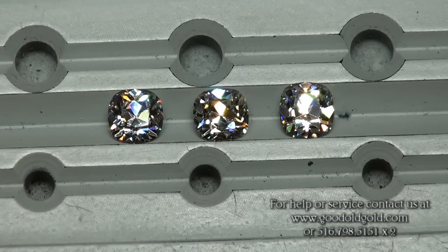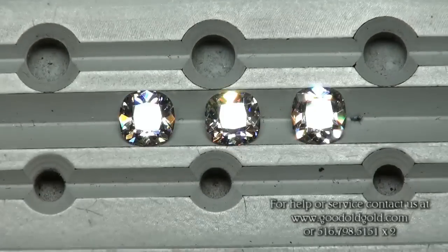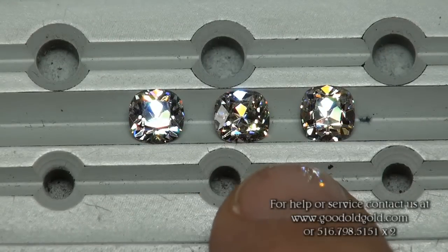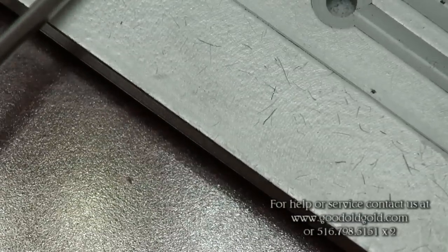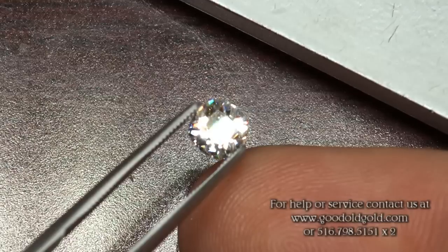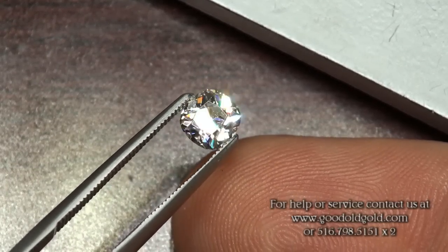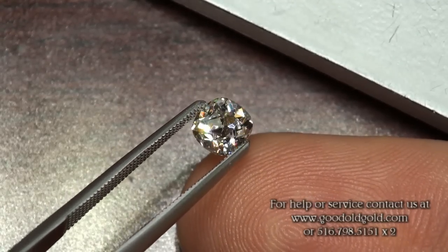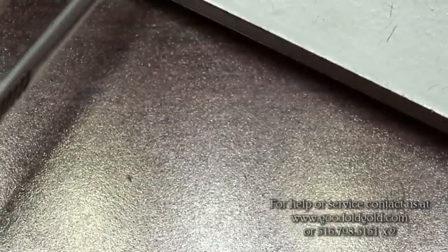Here are these three in the same order again — three smoking little fireballs going on here: the 72 D SI1, 73 G SI1, and 73 F VS1. Just giving these their own beautiful, bold reflections of light exactly the way it should be in a vintage cushion — magnificent, magnificent, magnificent.